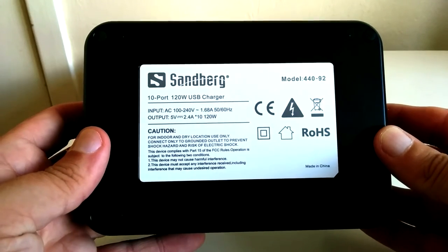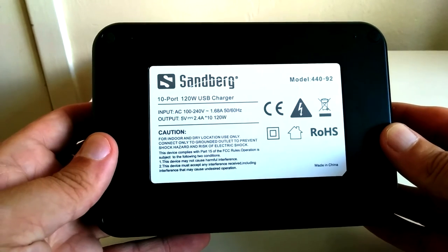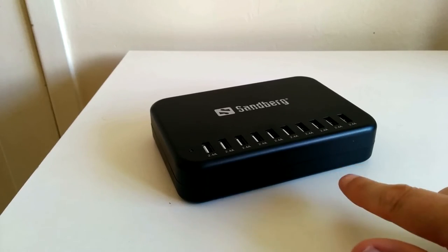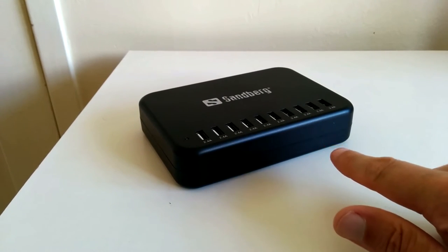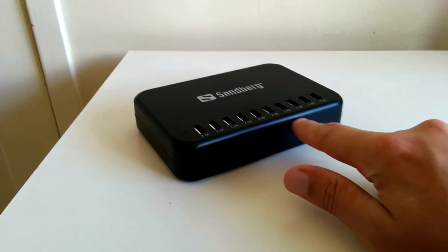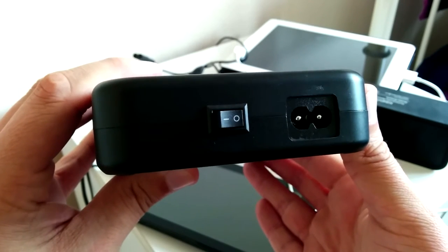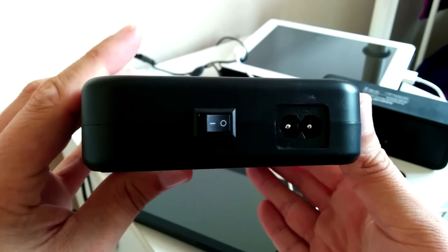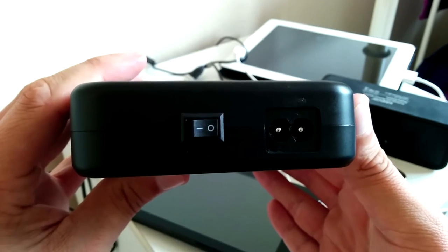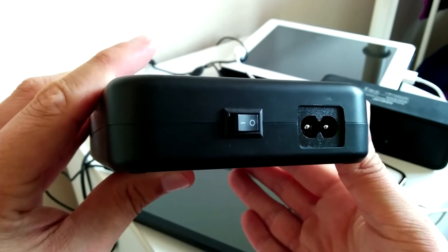On the back we've got these foam-like feet for grip but unfortunately they don't really provide that much. I would have preferred them to be a stronger rubber. Of course this is quite a weighted device and shouldn't move all that often anyway. On the right side we have the power port and on/off switch, which I do prefer over a button. The design and build quality overall for this product is really high considering it's mostly plastic. It's very solid indeed.